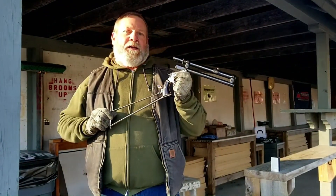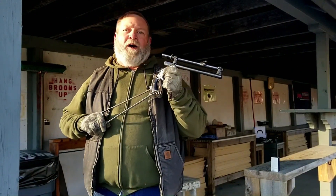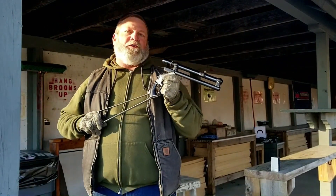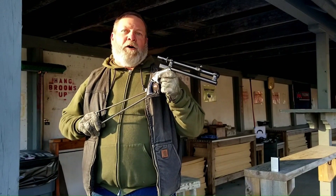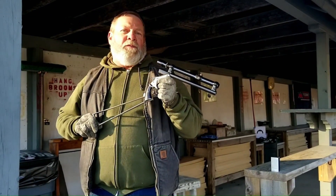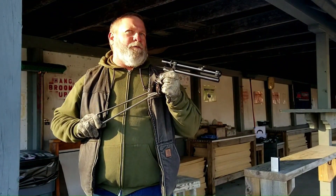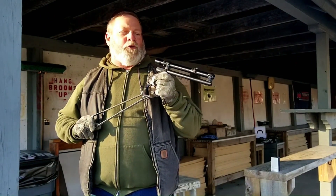You could get this model in three calibers: .22 Long Rifle, .22 WRF — which is Winchester Rimfire, the precursor to the WRM or Win Mag round — and .32 Rimfire. Those were your three choices. Barrel lengths ran 10, 12, 15, and 18 inches, which were your barrel length options.